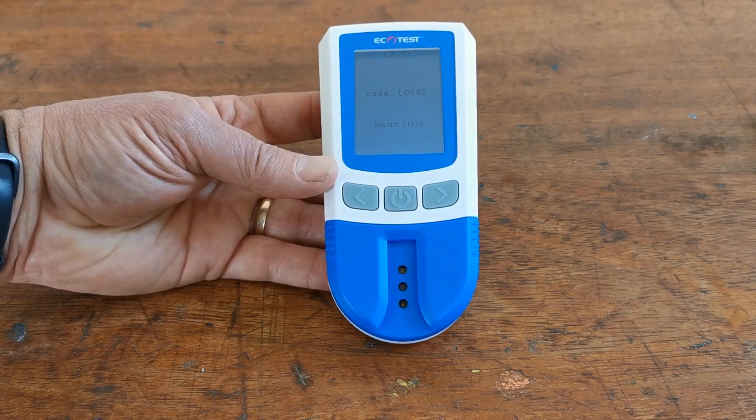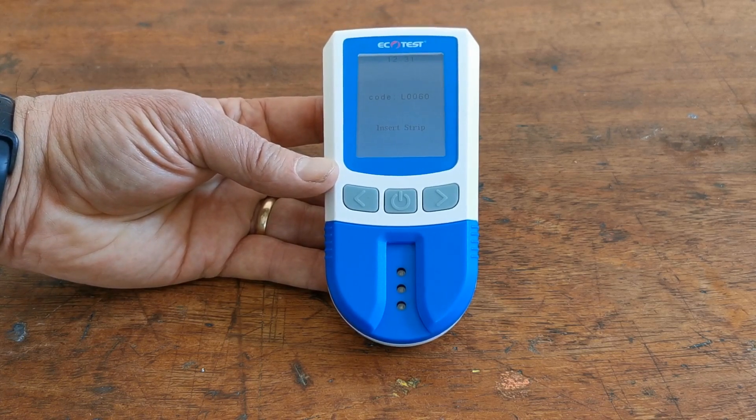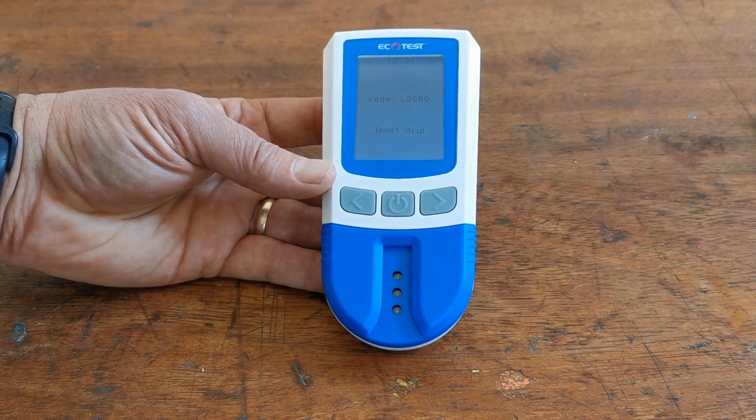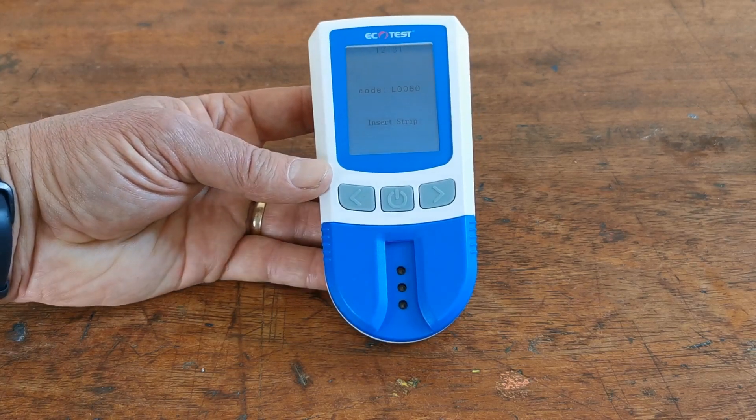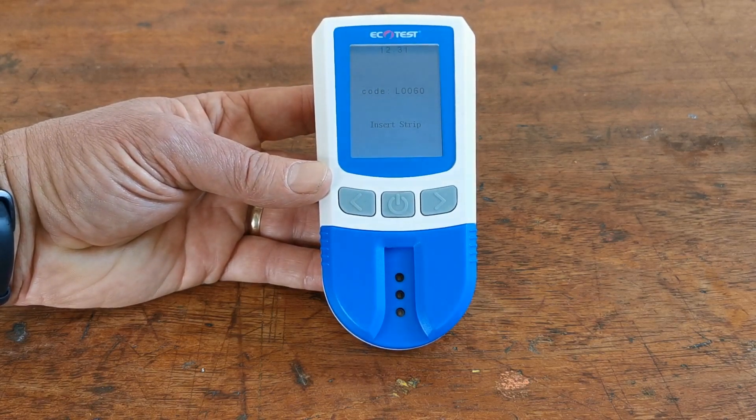What I'm going to show you now is how to set the time and date, which is important if you want to use the memory function. This meter holds 500 memories, and if you've set the time and date it will also tell you when each reading was taken.